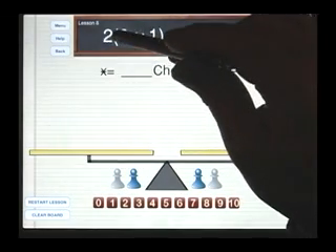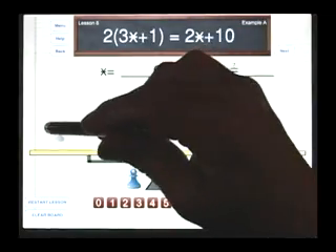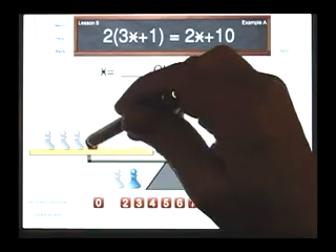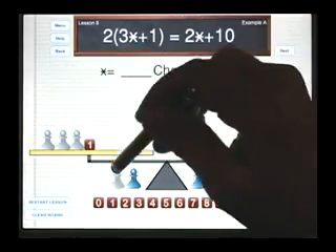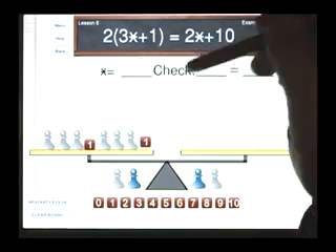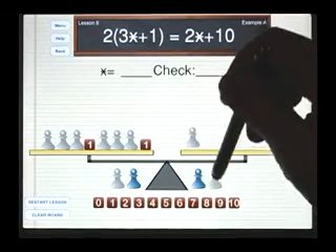On the left side, it says twice three stars plus one. So let's set up our three stars plus one. This two tells us to double what's inside the parentheses, so we have another three stars plus one. And on the right side, I have two star plus 10.